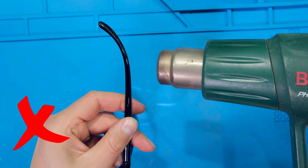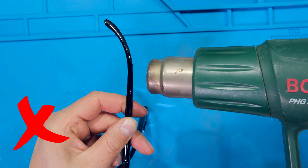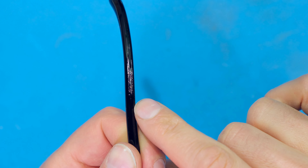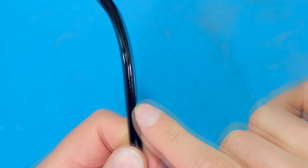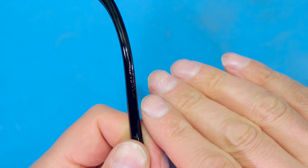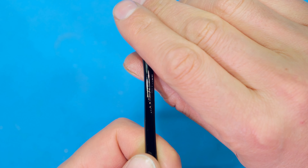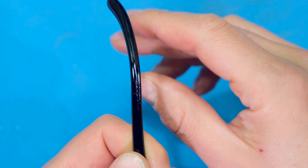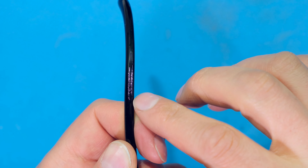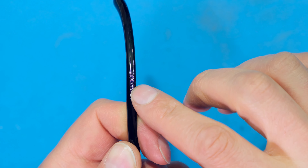The next tip: do not hold the heat gun in one place like this — it will deform the plastic. Look at that bubbling — that means I held the heat source there for too long. You don't need to hold it there for long; that is why I heat it up a little bit and try to bend it, heat it up a little bit and try to bend it. Different plastics require different heat — in this case just a little bit of heat and there it bubbles.